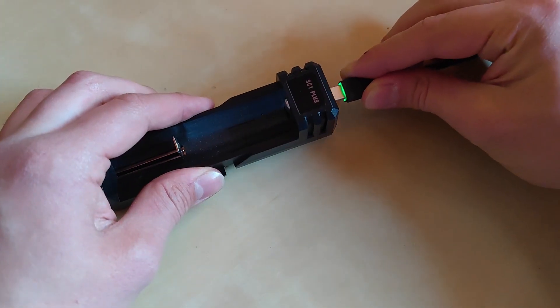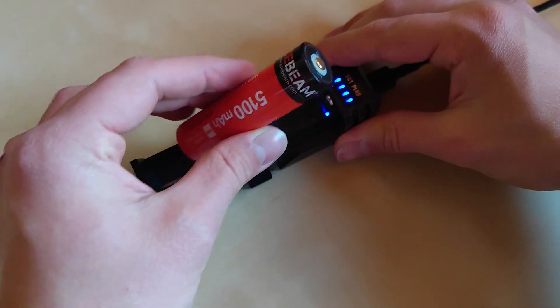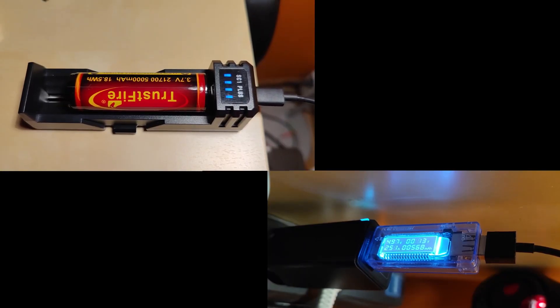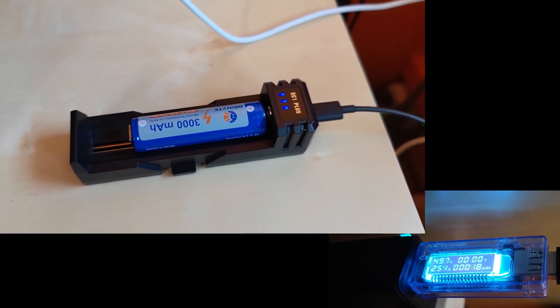Let's plug the charger in and test with the Acebeam 21700 5100 mAh battery. Charging started with the sequence of blue LEDs, reaching 2.3 amps. Similar results with the Trustfire 5000 mAh battery — around 2.5 amps peak charging. The Brightlight 3000 mAh battery also charged at 2.5 amps.